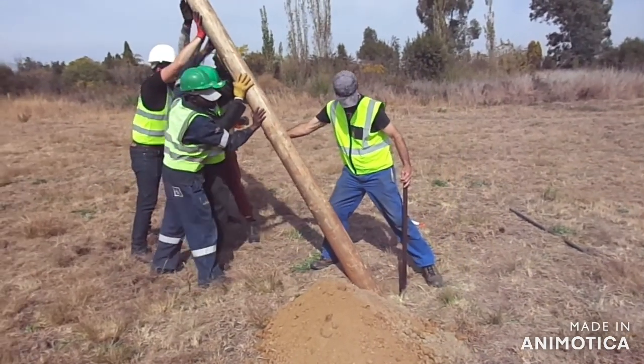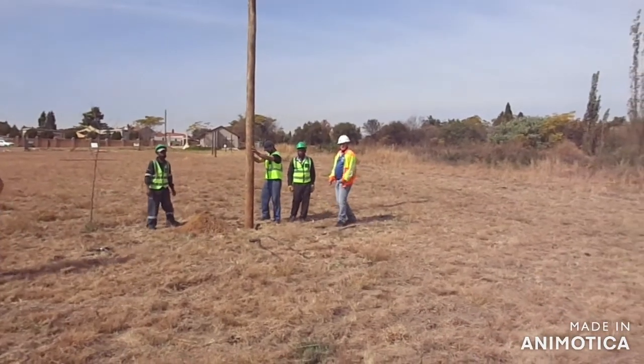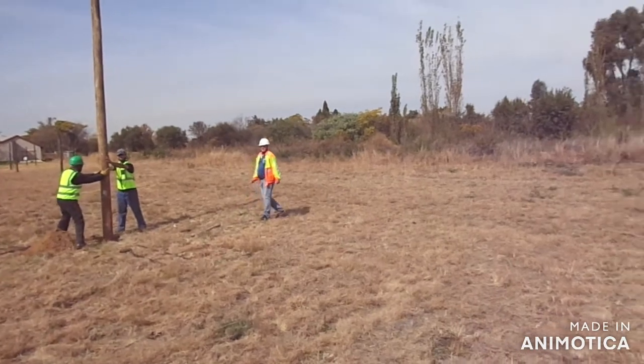Press guys, press it. Two guys, both sides — one this side, one that side. And you need to line this pole with the top pole.